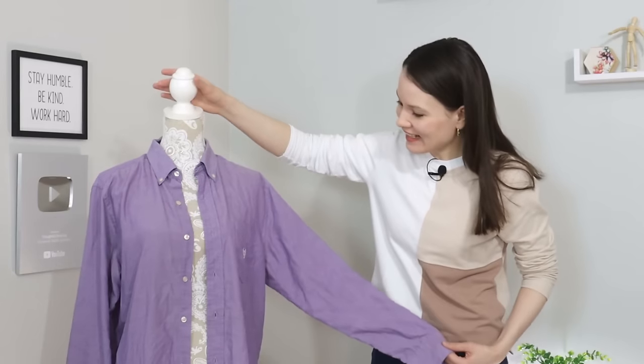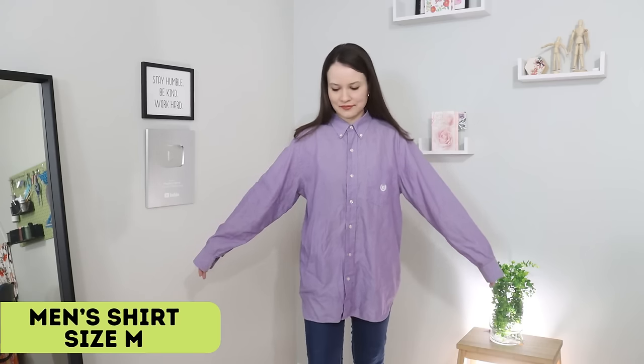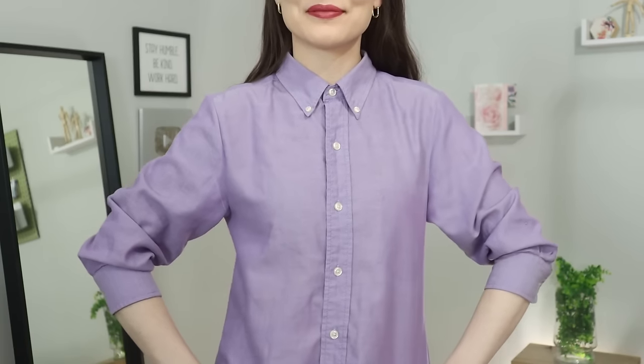Hello my dear sewing friends, it's Elisa here with Thoughtful Creativity and in this upcycling video I would love to share with you how to take a men's shirt that's a little bit bigger than your own size and then transform it into a fitted shirt for you.